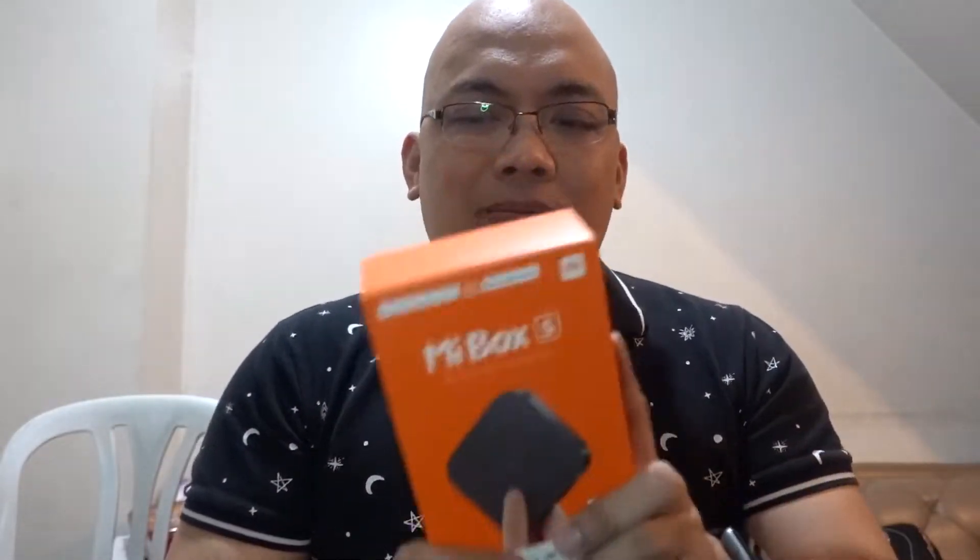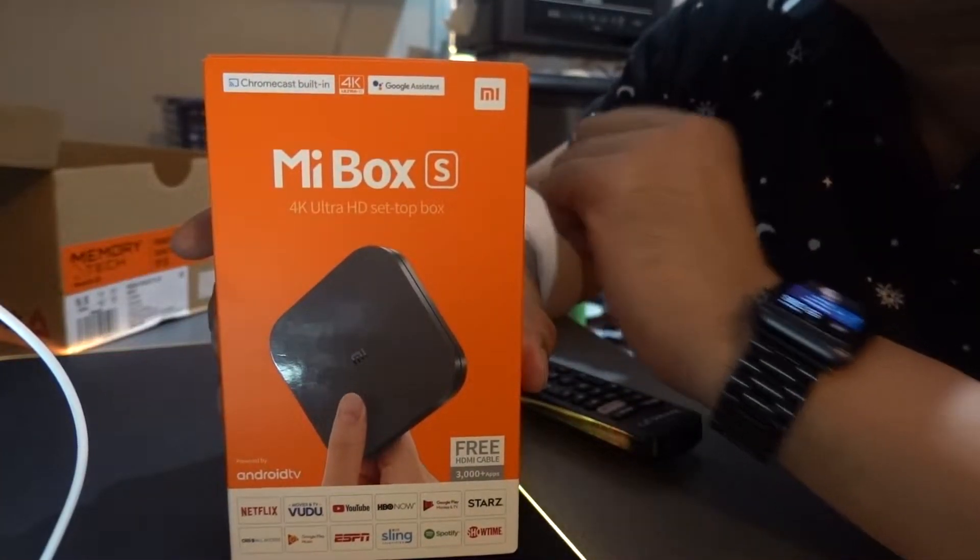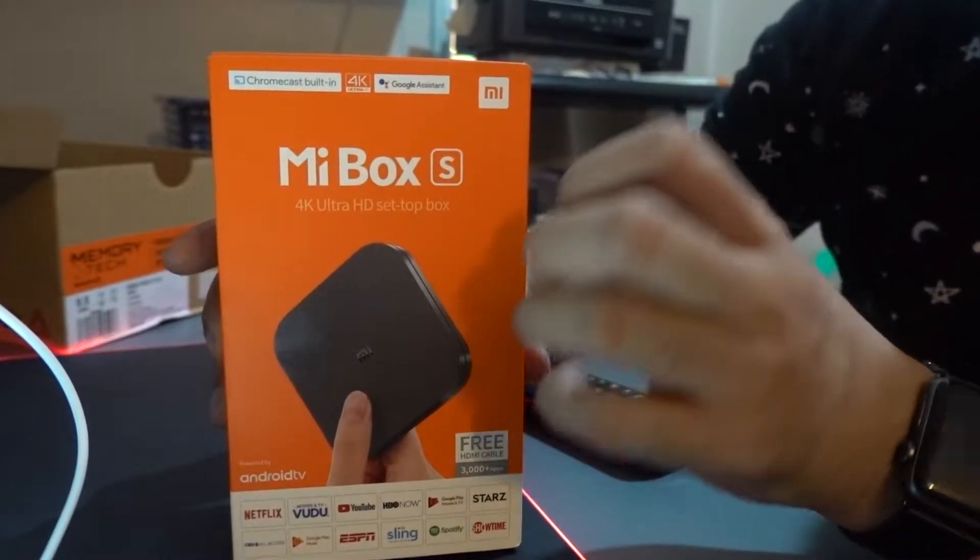Why did I choose this product? Right now this is the most practical — actually the cheapest — compared to the Apple TV, which has a lot of limitations. I'm sure Apple TV has a lot of things coming up, for example they will have their own Netflix-like service, but for now I think the Mi Box S is still more practical with regards to price.